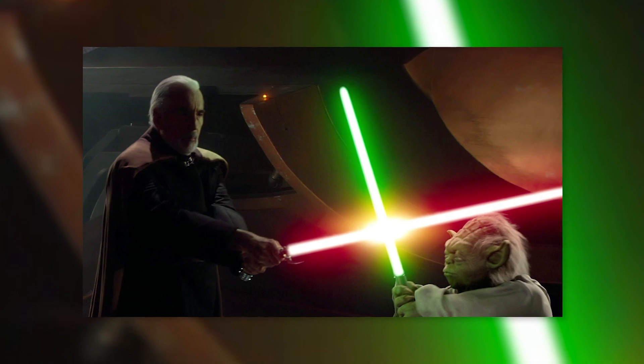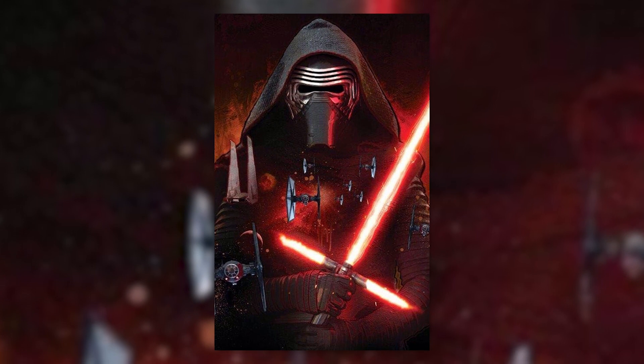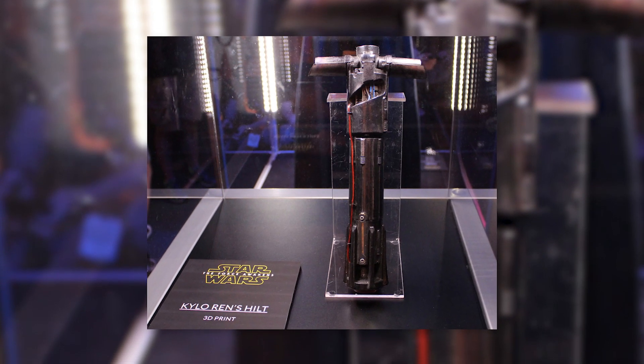More importantly, we finally have the reason why Kylo Ren's lightsaber has the cross guard. This explanation is actually pretty cool. I like how the cross guard beams are basically just exhaust vents because the hilt can't properly contain the raw power of the cracked kyber crystal. Basically, Kylo Ren's lightsaber is like a ticking time bomb, and these two vents are the only things allowing the weapon to maintain its stability.